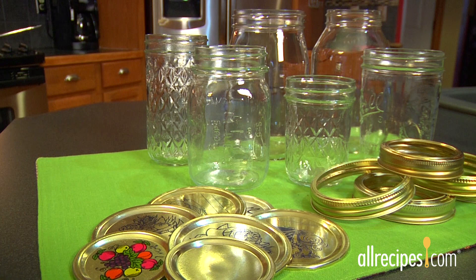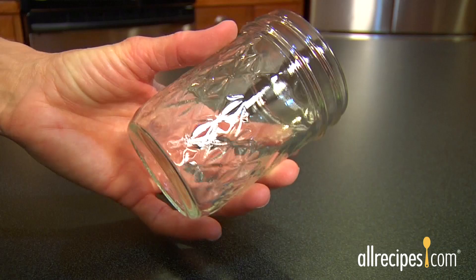Use jars, lids, and screw-on bands or rings that are made specifically for canning. Don't use old mayonnaise or baby food jars. You can reuse jars and bands as long as they are undamaged.